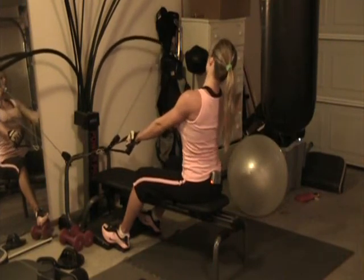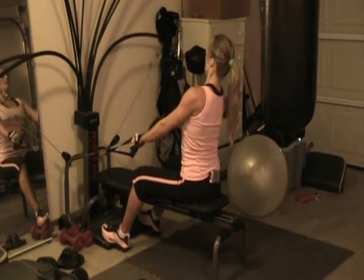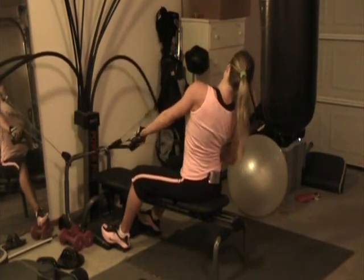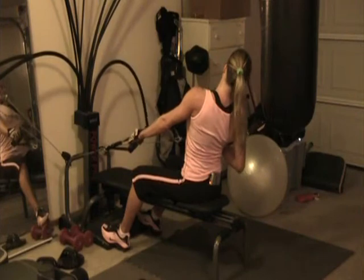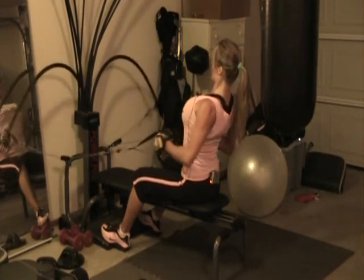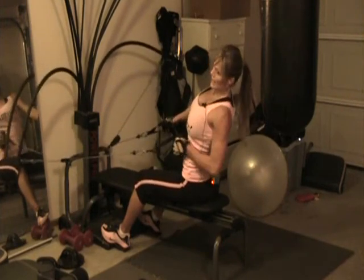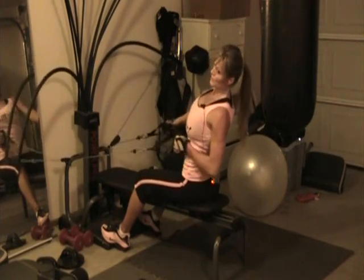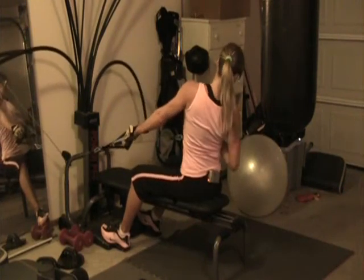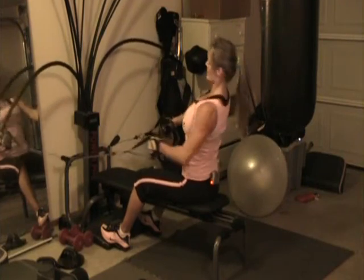I'm going to do like three more on this side. Really rotating and squeeze, activating that lat. You can tell I did a lot of exercises already for my back. I'm going to do a couple more together and then maybe two more on each side, and then just alternate between sides.